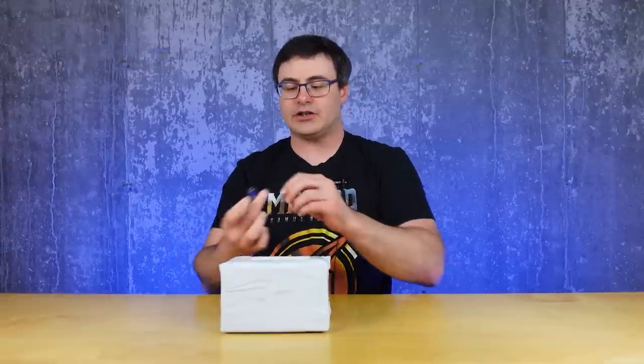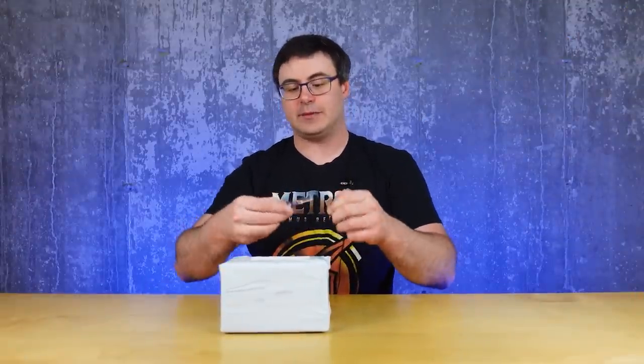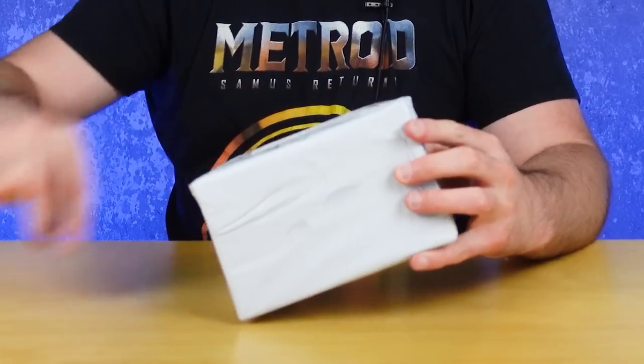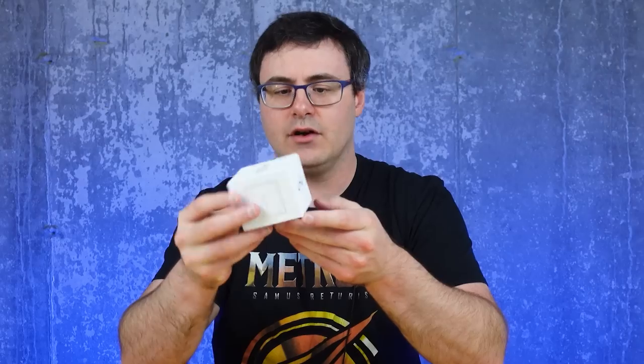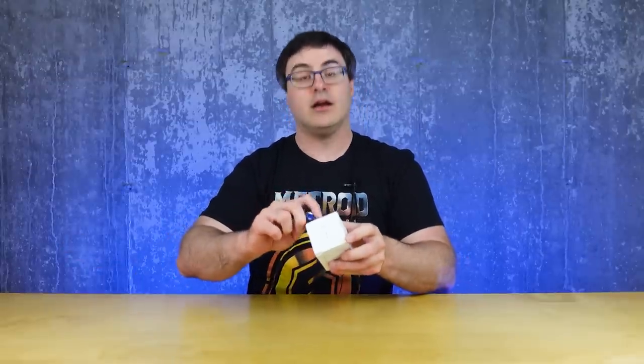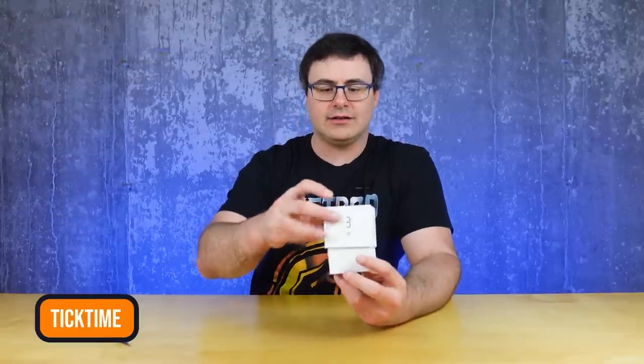I'm pretty sure I've got stuff from these people before, but I don't know who it is. I have no idea what I'm looking at. Okay, we're figuring it out here — this is a Kickstarter, I think it's called Tick Time. I think it's just intended as a tiny little cube that can do some time management for you.